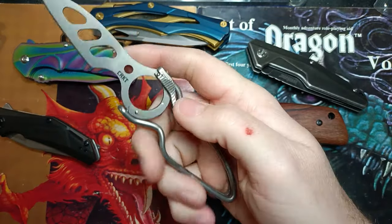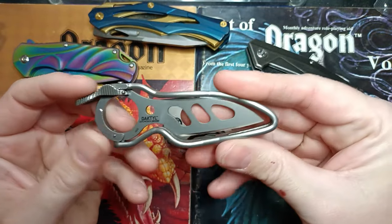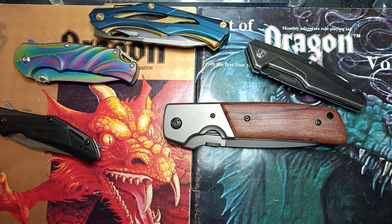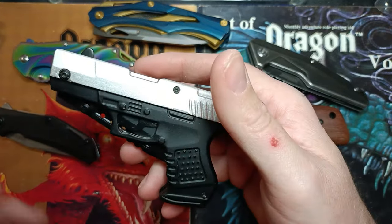Tied to that is the CRKT Dactyl — another one that opens sideways. When I saw it I had to get it, it's just too funky to pass up. You guys have seen the videos and you know how I feel about it — I love it.